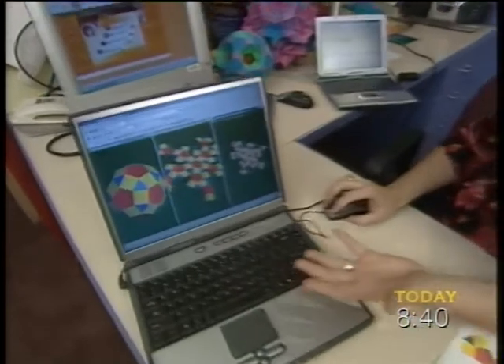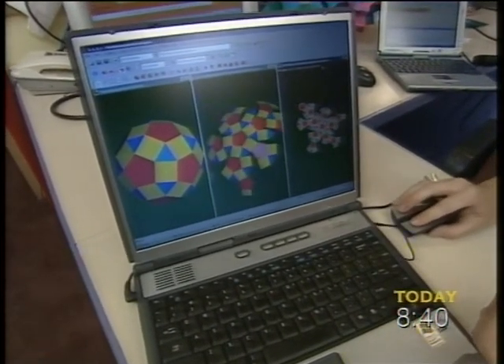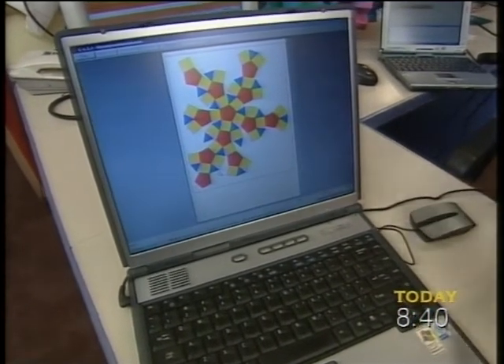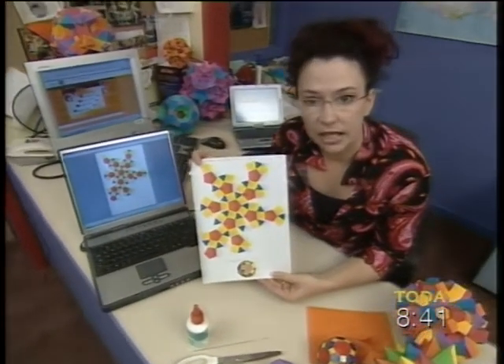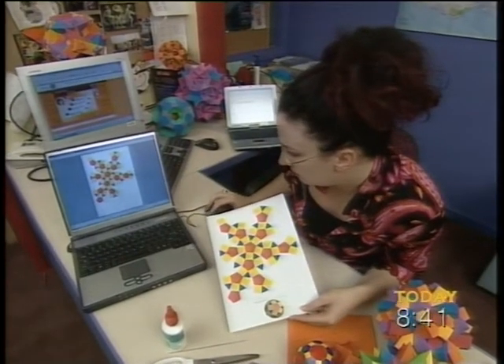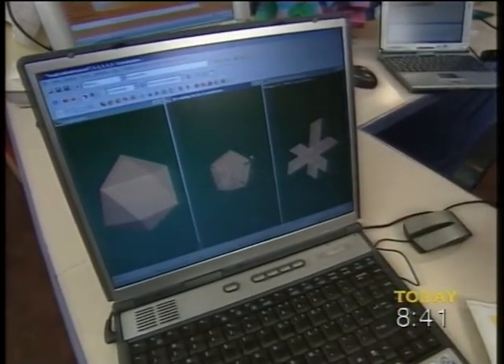For example, this model here you can choose, and it shows you how you would fold it when you print it out. I'll show you how it prints out — we'll go into Print and Preview. So here it is, and then you cut around the edges, and then you glue them all together. I've got a really simple one here. See this orange one? That's quite a simple one. It shows you how it all folds together.